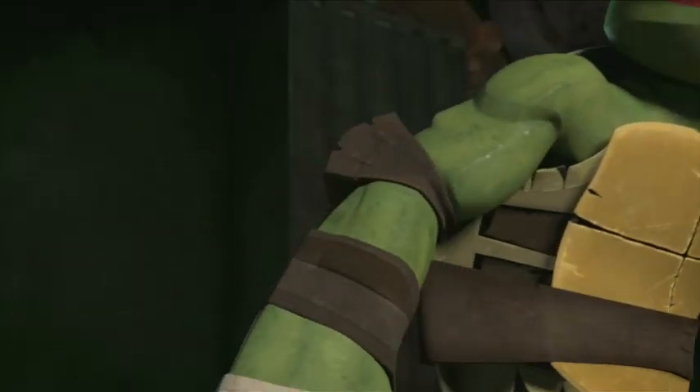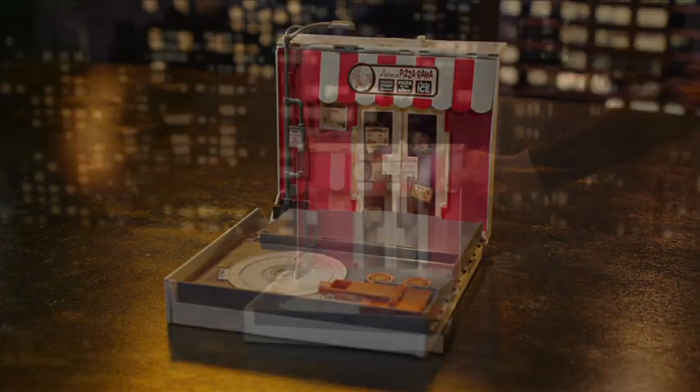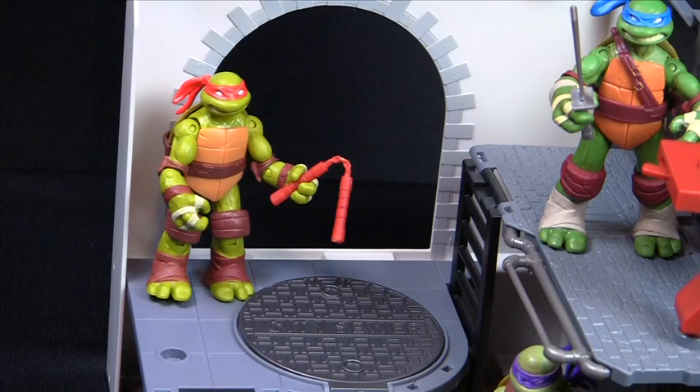Who wants pizza? It's the Teenage Mutant Ninja Turtles Anchovy Alley Pop-Up Pizza Playset — the pizza box that pops open into a subway sewer scene with turtle-powered battle stations.